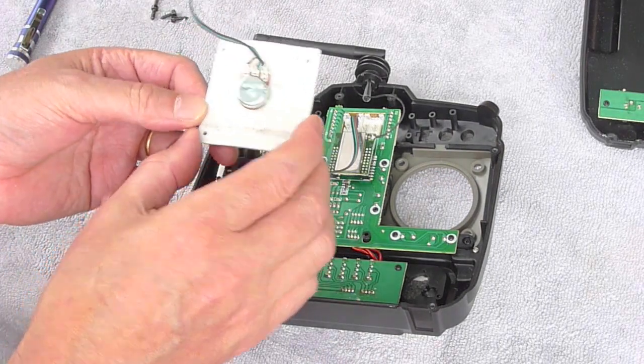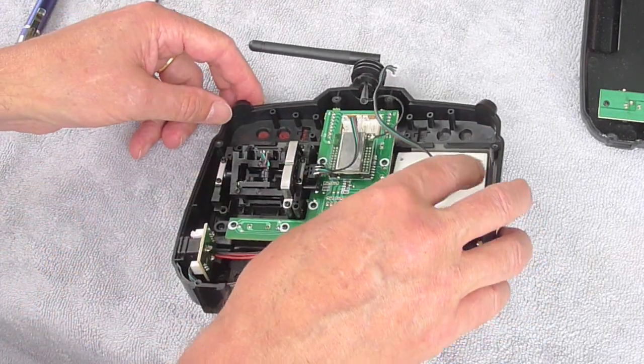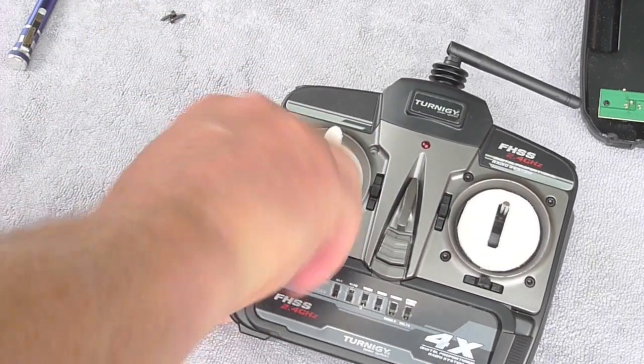I also made a dial and cut off the shaft of the pot, which was too long. Now screwing that back into position.